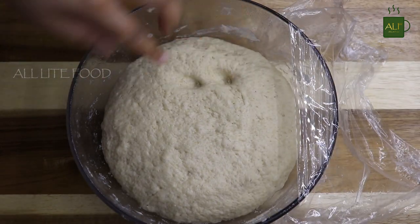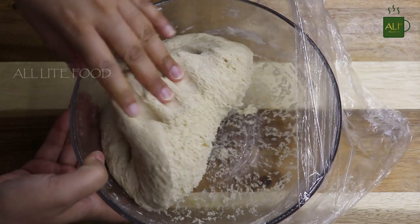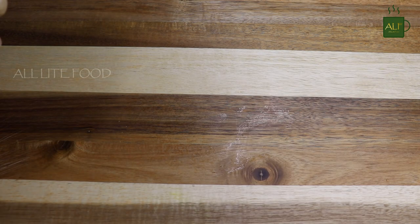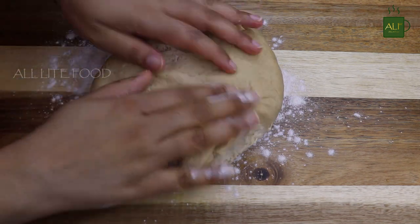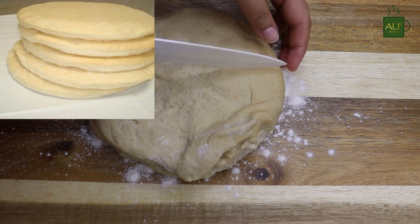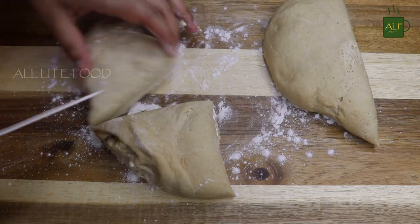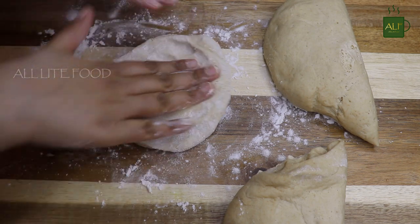My whole wheat pizza dough is ready — it's super soft and porous. You can keep this pizza dough in the refrigerator and use it within five days, or you can make the pizza base, bake it at 350 degrees Fahrenheit for 20 minutes, and store it in the refrigerator to use later.